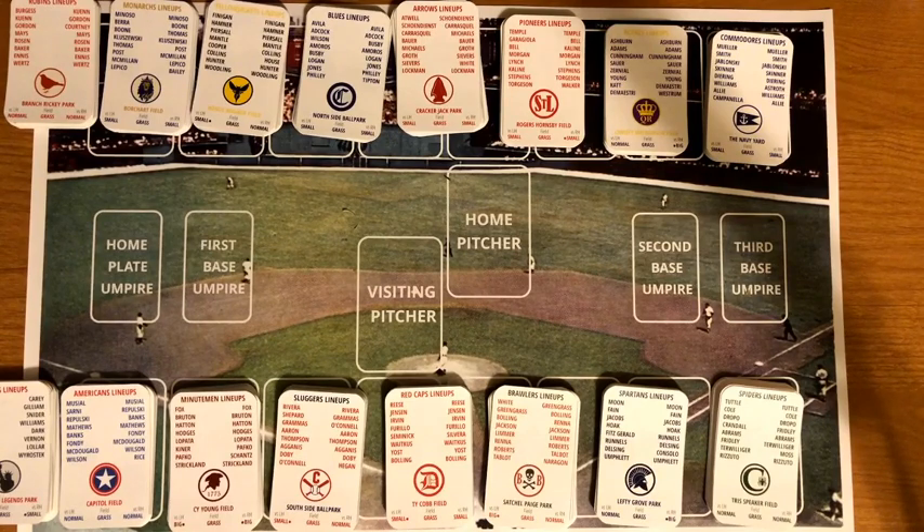Each week, one game from the Senior Circuit and one from the Junior Circuit will be saved as a 'game of the week,' trying to give all teams exposure while also picking exciting matchups. Rivalry games will be featured — like the Grays versus Minutemen, or the Blues versus Pioneers — as well as games with playoff positioning implications.